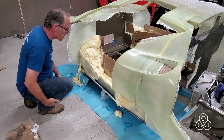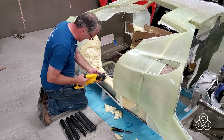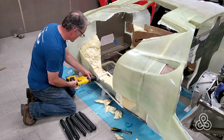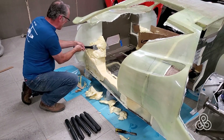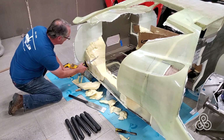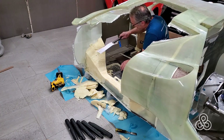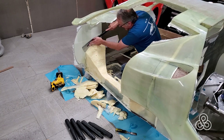The nice thing about this expanding foam is it cures pretty rapidly. You can go ahead and strip the molds right away. Once it's out, start the trimming process. Start off with the sawzall for some rough cutting, then I switch to this Ryoba saw, which is much easier to control. Nice also that it can cut right up against the bulkhead fiberglass without going through and breaking all the fibers. You can trim right up close to the edge and cut some contours with its flexible blade.